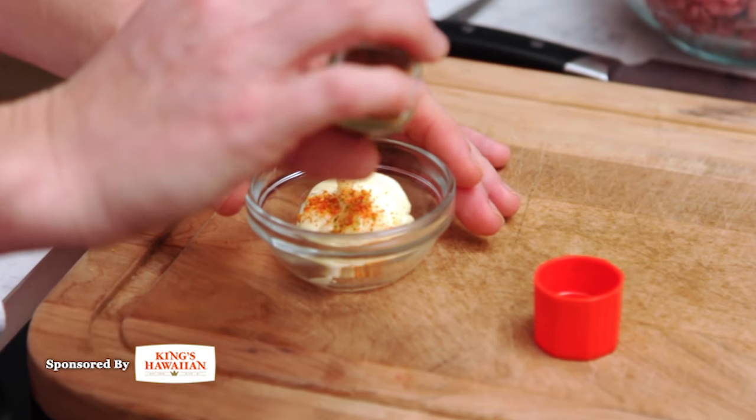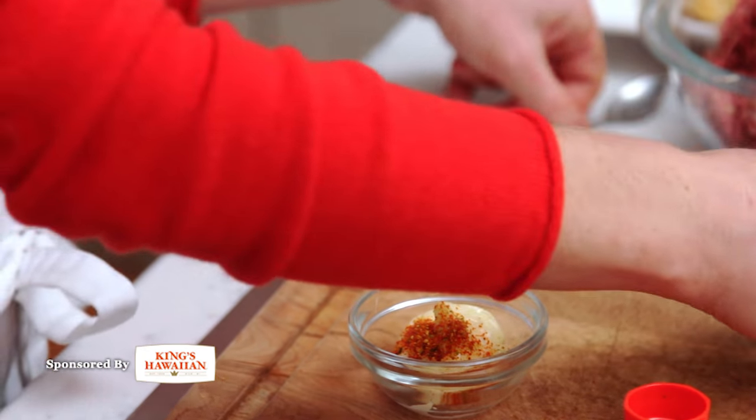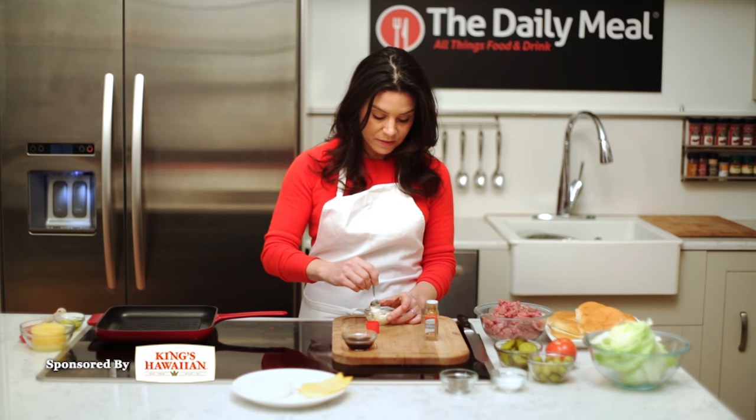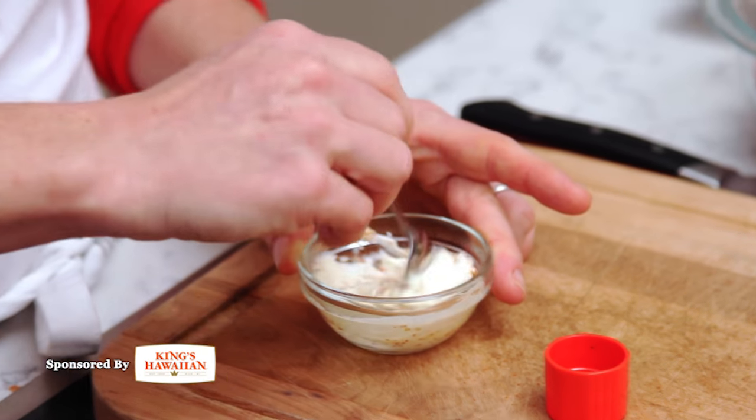So two tablespoons of mayonnaise, about a quarter of a teaspoon of the Shichimi Togarashi, and just give it a stir. That is it — that is your secret sauce, and people will be asking you what you put in it.